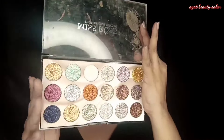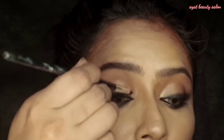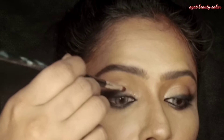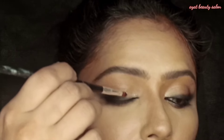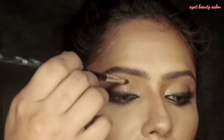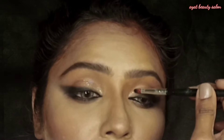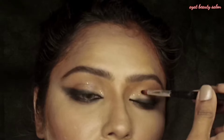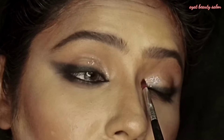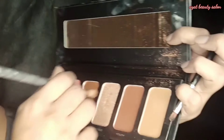Now I need the Miss Rose glitter palette. It is an awesome glitter — it is very good quality. It doesn't fall out and doesn't need glue. I applied the glitter and you can see the results — it looks very good.